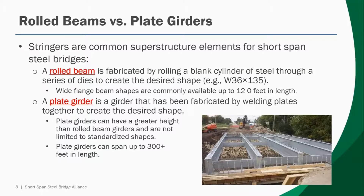One of the most common elements available for superstructures of short span steel bridges are stringers or girders. The two most commonly available options for stringers or girders are rolled beams or plate girders. A rolled beam is fabricated by rolling a blank cylinder of steel through a series of dies to create the desired shape. A common example of this would be a wide flange section, such as a W36 by 135, all of those sections being those listed in the AISC steel construction manual.